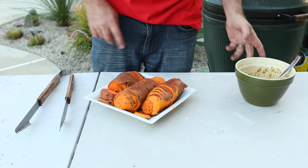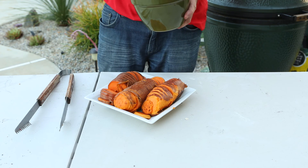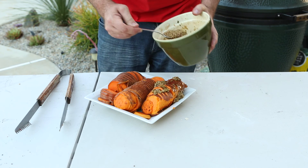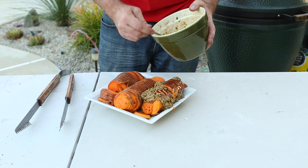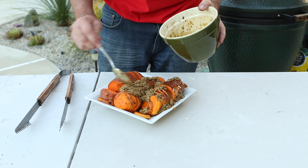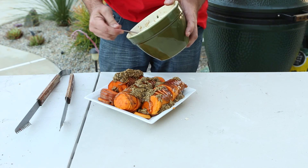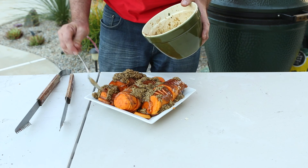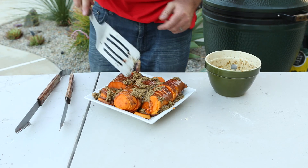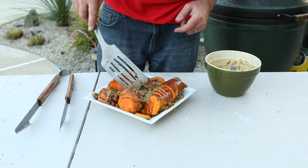Once your potatoes are done and they're nice and golden brown, we're going to take the mixture we just made and spread it right on top. We want to make sure it gets into each of the little individual nooks, so we'll use a spatula or a pair of tongs to make sure it gets right into each little area.